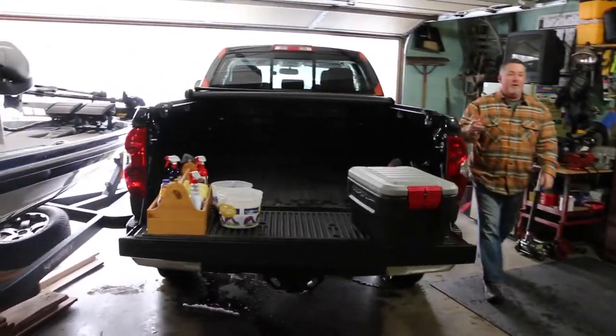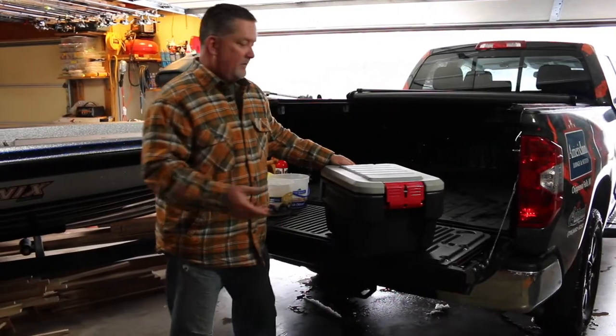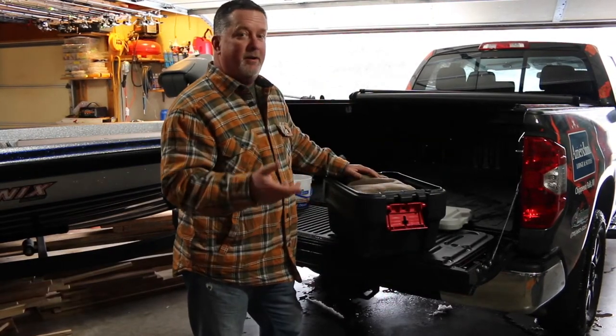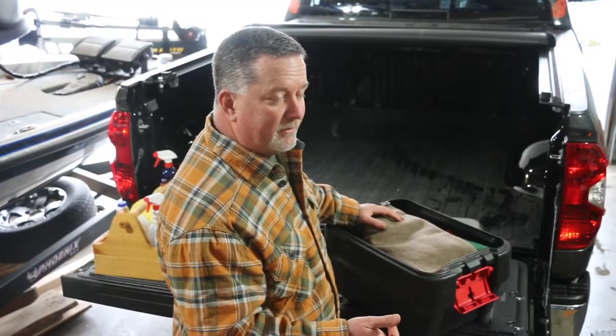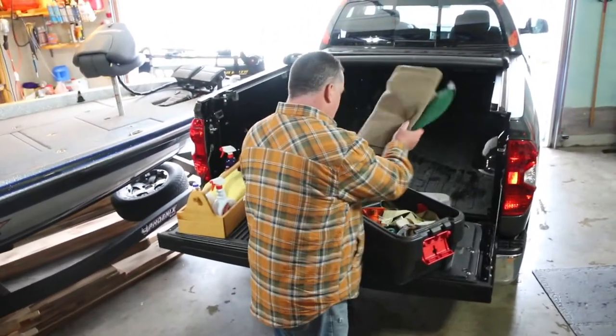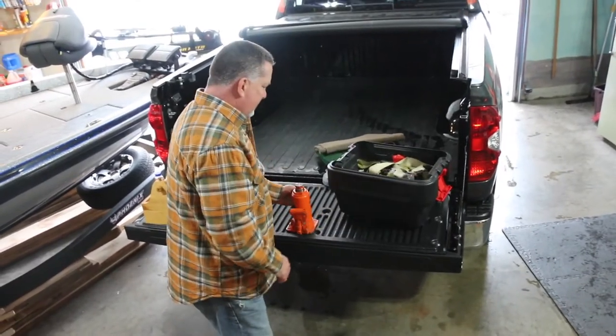We learned many years ago, because towing a boat, you get a flat tire. And we were not prepared for having a flat tire on our boat trailer. We tried to take lug nuts off with needle nose pliers at one time — that didn't work. So we went and built a tote that has a bottle jack.